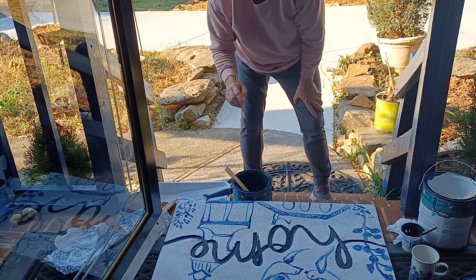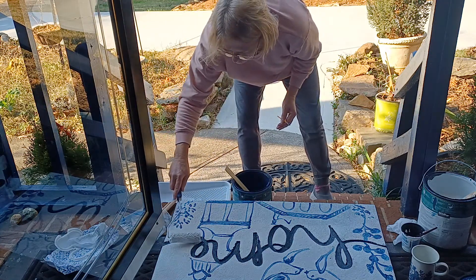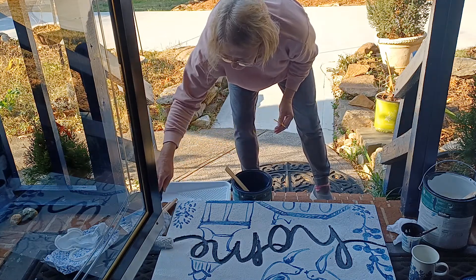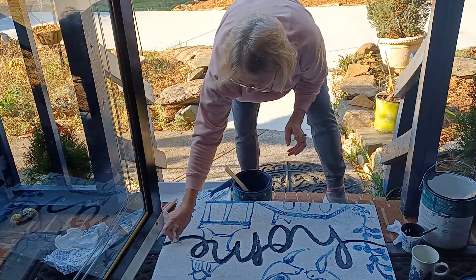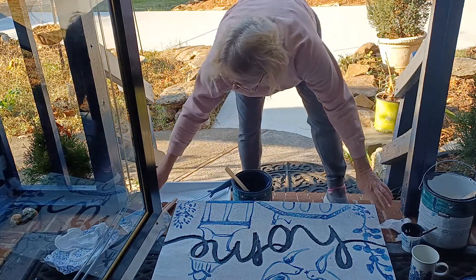After this dries, you can go around and touch up whatever you think needs to be touched up, and put as many coats as you feel comfortable using out on your doormat.